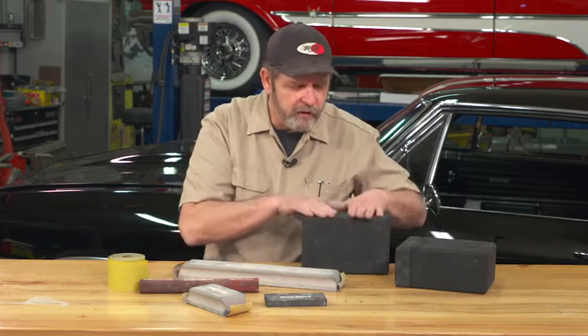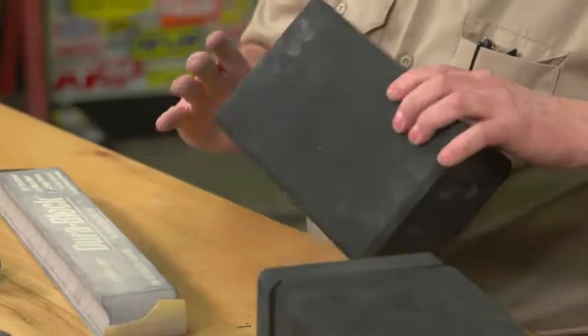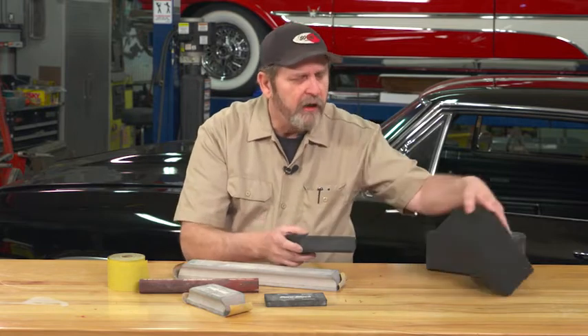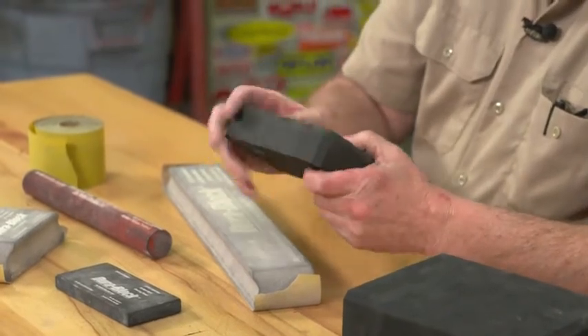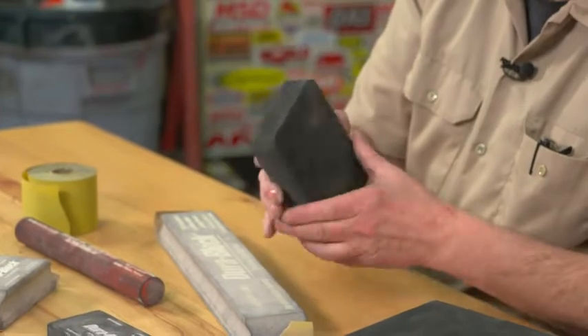One of the things I found that works really well and is inexpensive is just grabbing yoga blocks. I know it sounds kind of strange — they sell these foam rubber blocks for doing yoga — but you can put them on the table saw, you can form them, you can grind them, you can drill them. They're dense enough that you can really contour these to whatever you need.